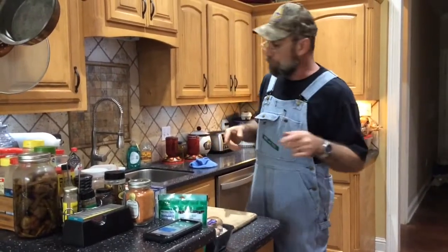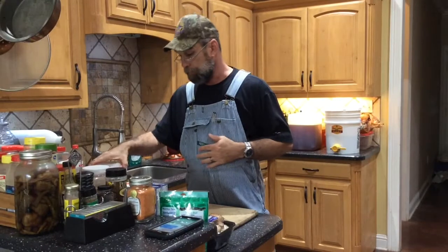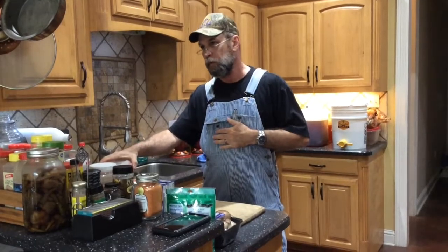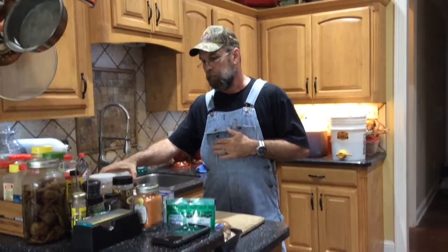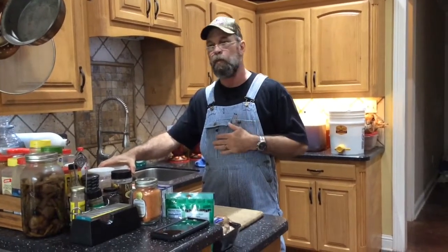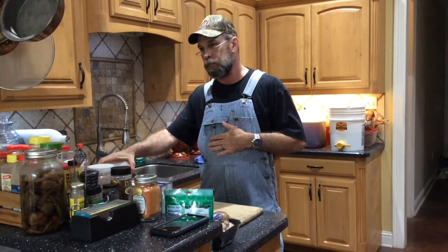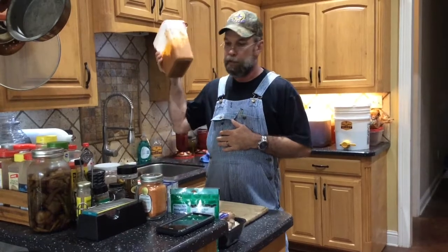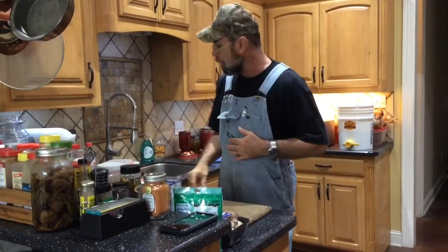As y'all can tell from the picture, tonight I'm cooking lasagna. When I make red sauce, when I make pasta sauce, I make a ton of it. Generally what we don't eat over pasta, I freeze that sauce — which is what this is — and this is now going to be lasagna.